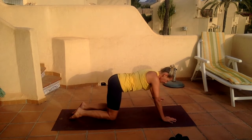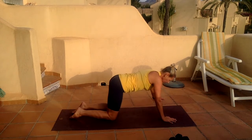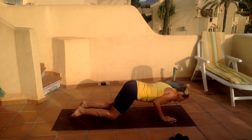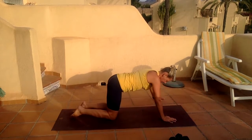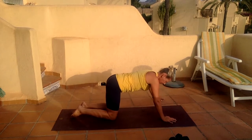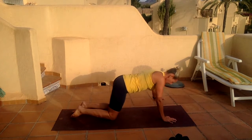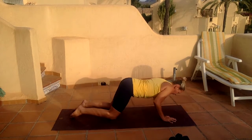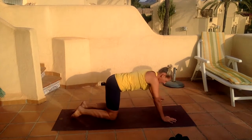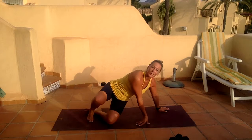Three, four, five, six, seven, eight, power it — nine, one more, and ten. Immediately turn over onto your side.